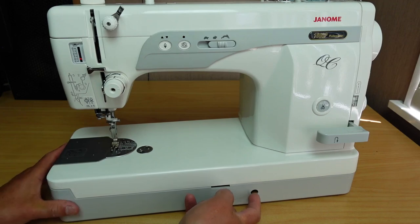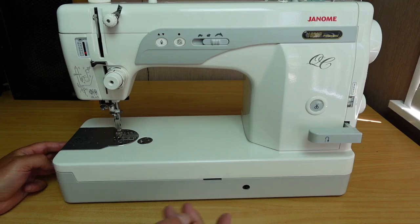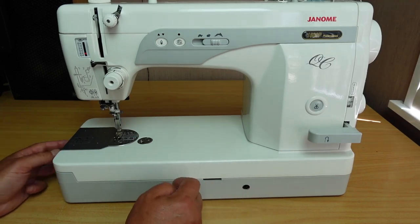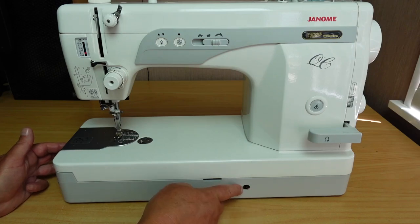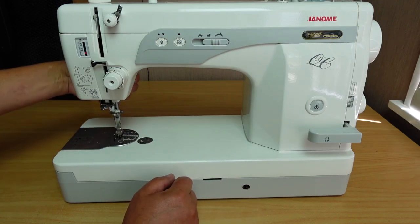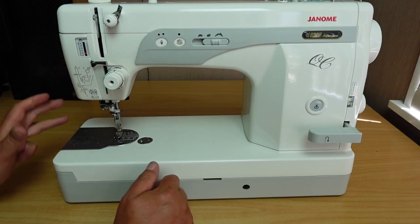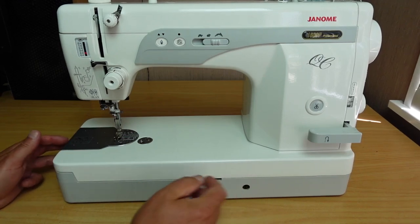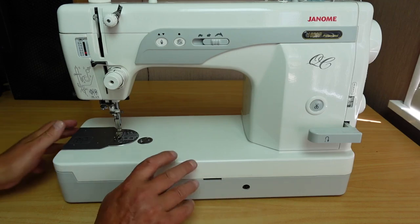There's a little hole here which you can plug in a knee lever. Bernina users will know that Bernina has an option on quite a few of their machines where you can plug in a knee lever for lifting the presser foot — so you don't have to reach around and use the lever on the back. You can go hands-free and just use your knee. Lots of brands have them — FAF, and Janome has them as well.